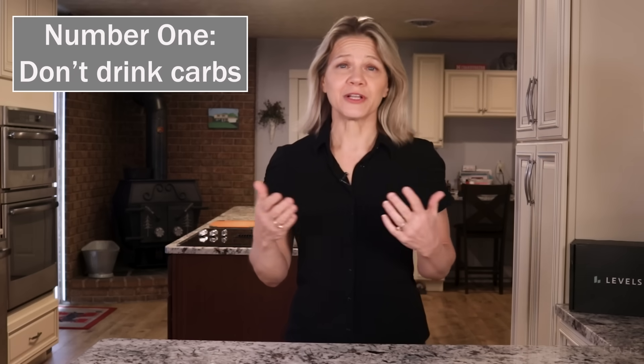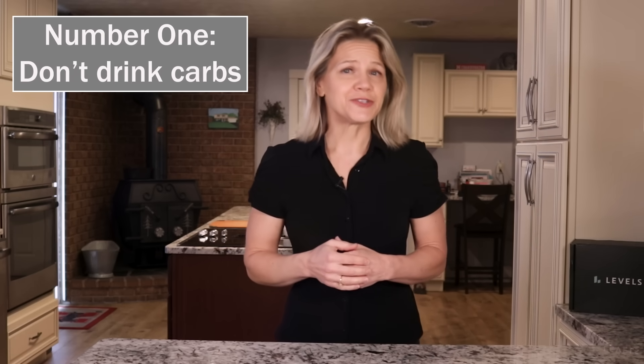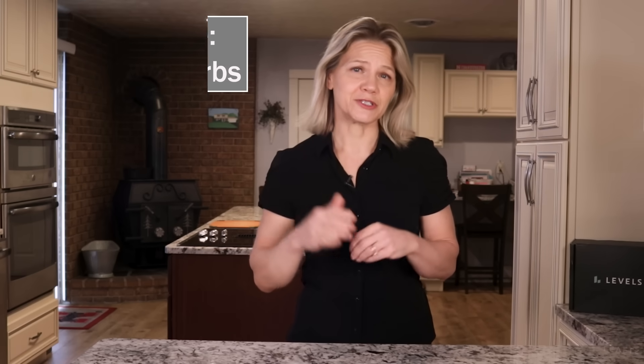Tip 1: Don't drink carbs. This includes soda, energy drinks, sweet tea, and fruit juice. These drinks contain nothing to slow the absorption of the sugars, leading to steep blood sugar and insulin spikes.